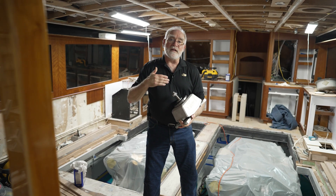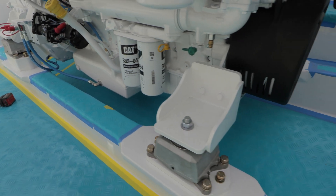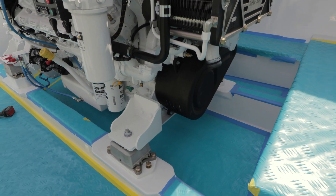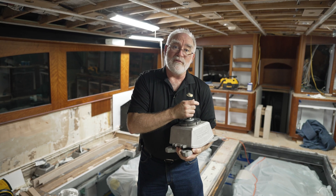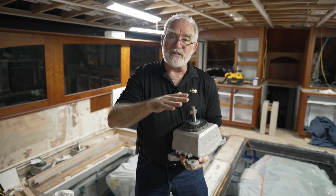What I have here is an engine isolation mount. They are, as their name infers, used to isolate the vibration from the engine so it doesn't shake the boat so hard. But they also have to be very precise in that they're used to critically align the engine and the shaft.